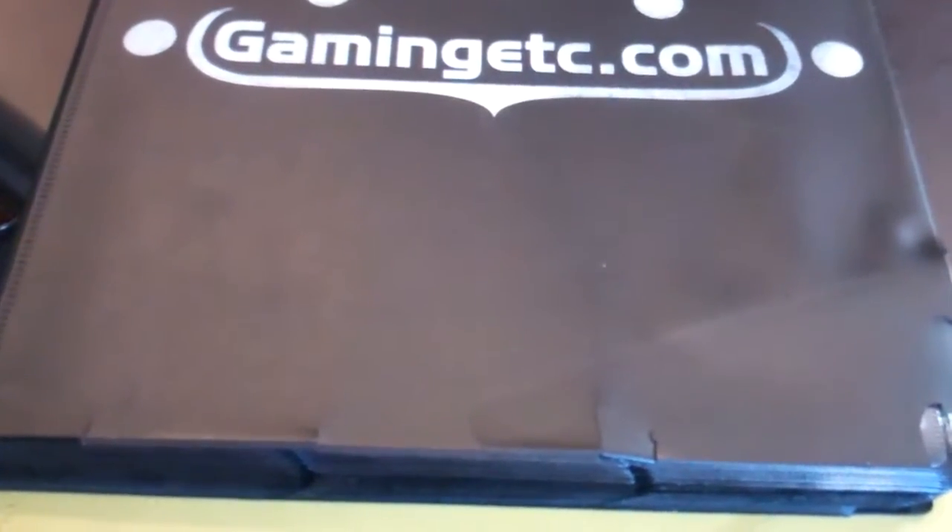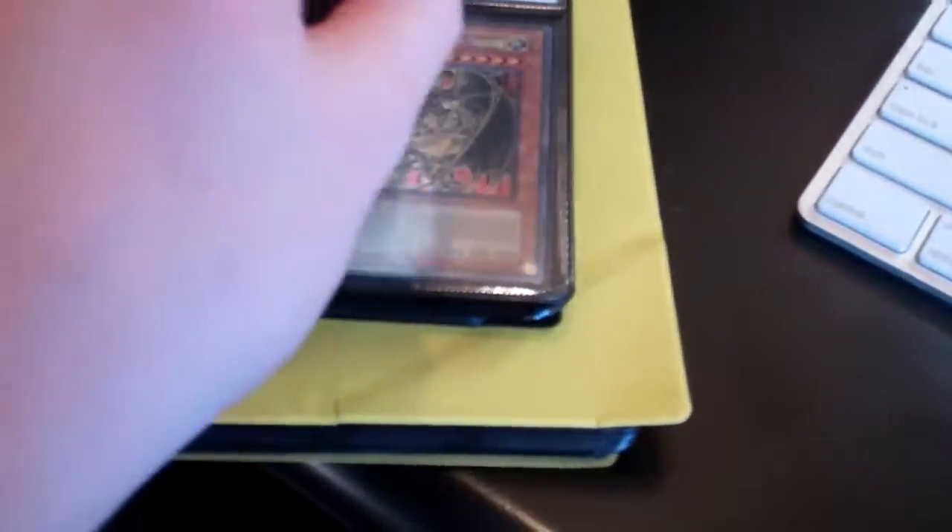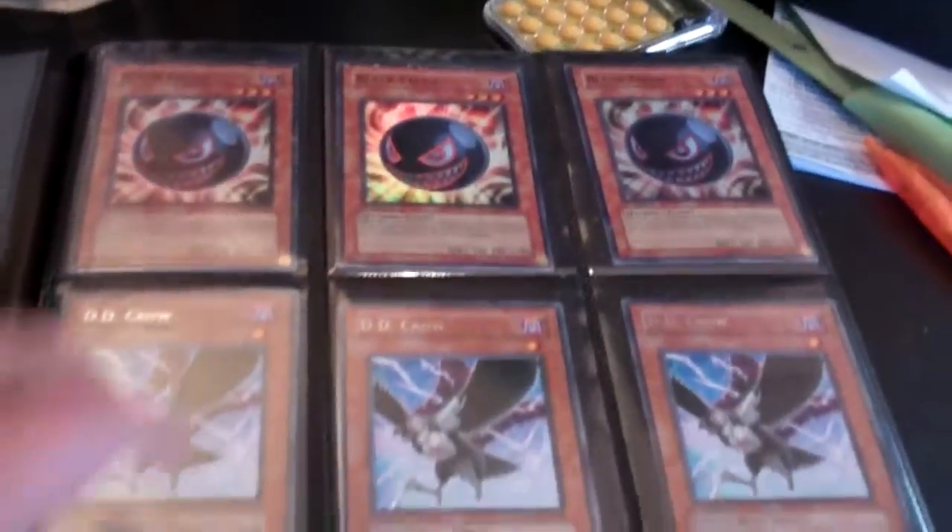Hey, what's up YouTube, this is Kyle Bowling here. Today I have my $2 binders — all the cards in these binders are $2 each or a playset for $5. So if you see anything you like, feel free to message me and let me know. Remember: $2 each or a playset for five.